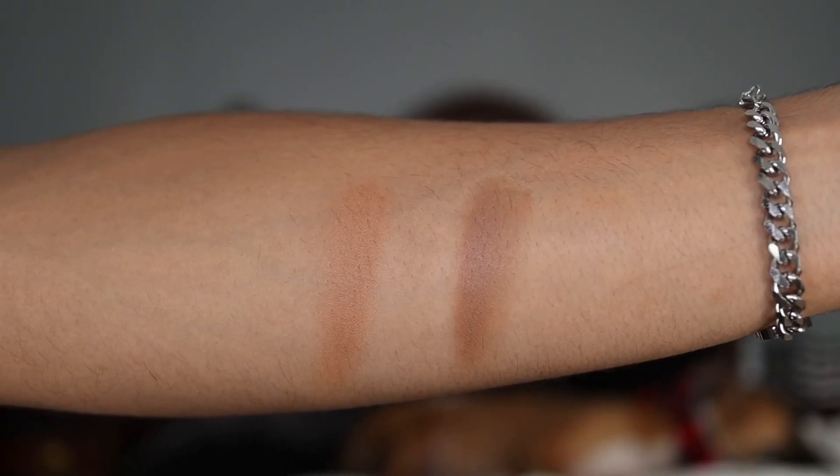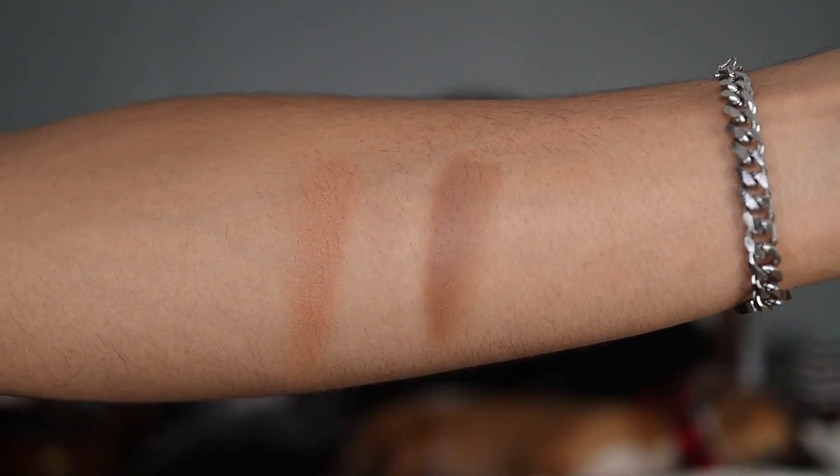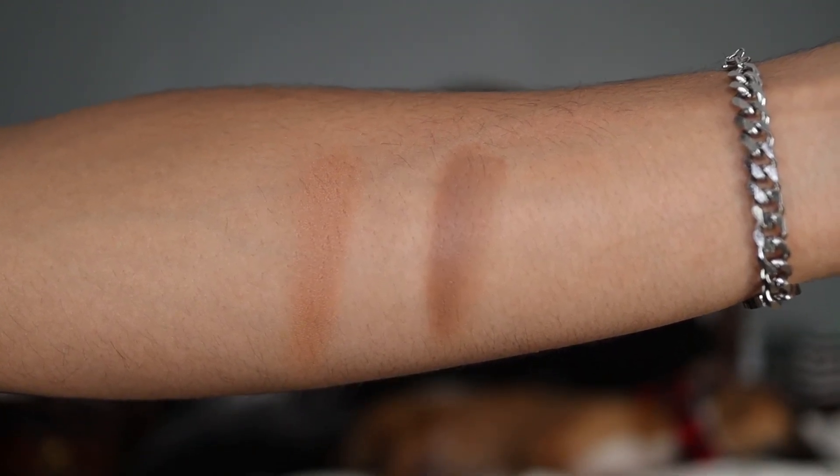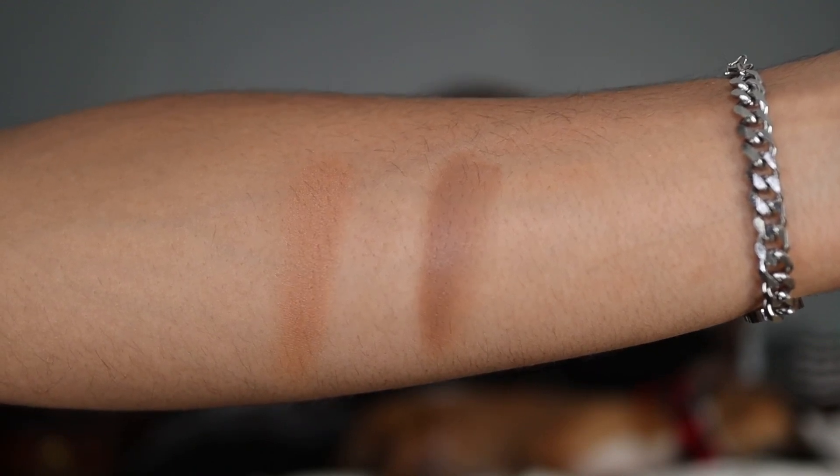Before the demo, I went ahead and swatched the product on my arm so you can see what the shades look like on my complexion. Looking here on my arm, there are two shades: a warmer shade on the left, which is the powder bronzer, and a more cool-toned swatch on the right, which is the cream contour. That gives you an idea of the color payoff and what these look like on my complexion.